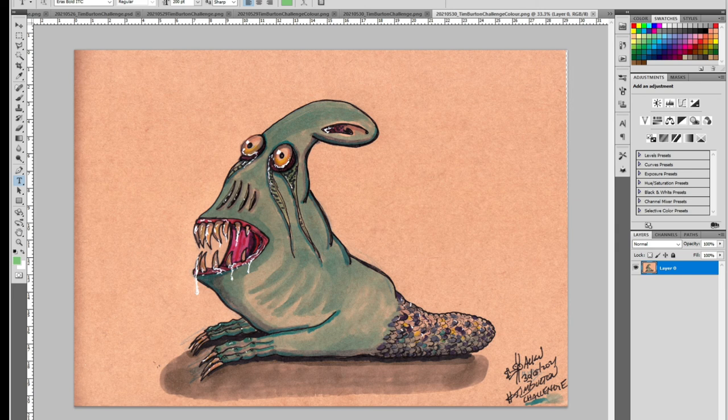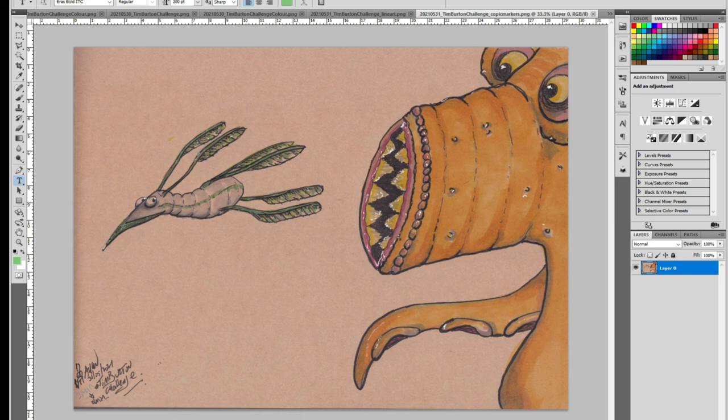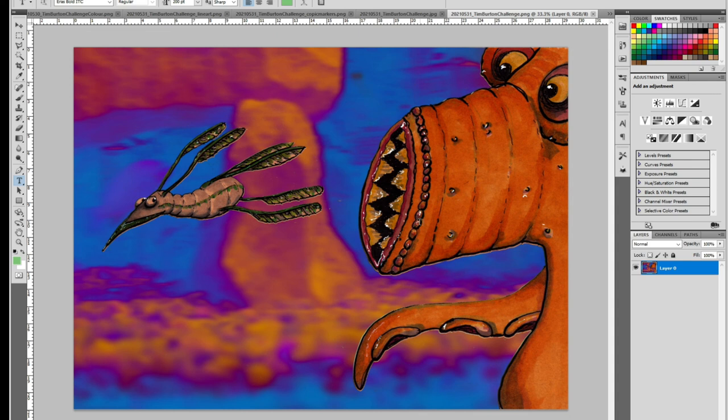The final day of my Tim Burton challenge — I again based it off previous works. Here's a little fish monster creature being chased by a bigger sea monster. When I colored it in I got this. I did some photo manipulation — in the ocean, what would it look like with a blue background? I also put a photograph of a fish tank I took into the background, color adjusted it, and found that the blues and oranges went nicely with the main image.